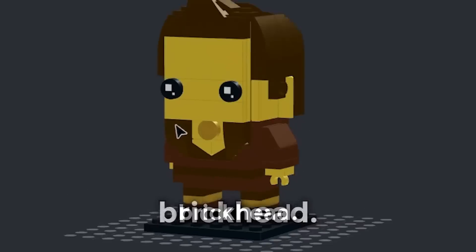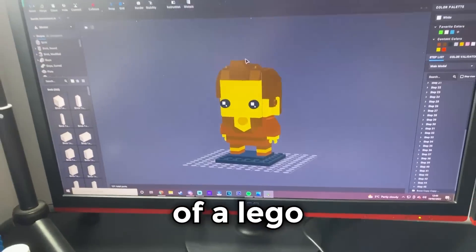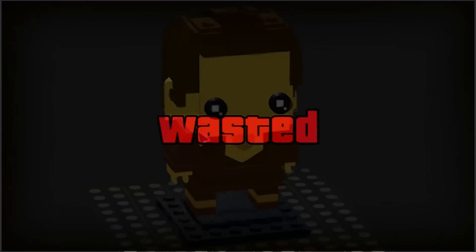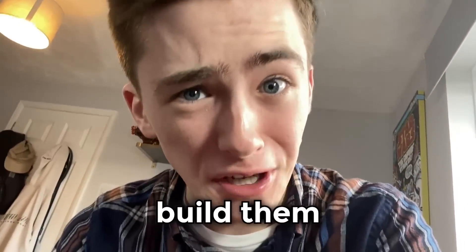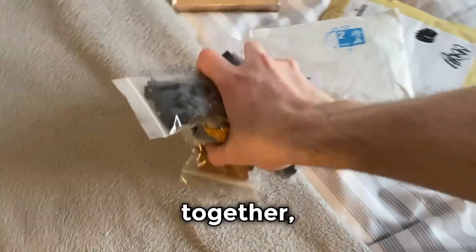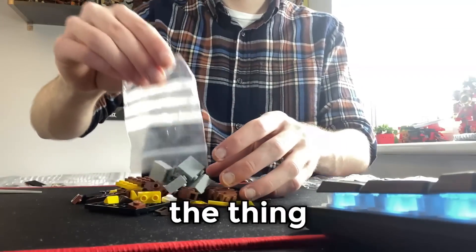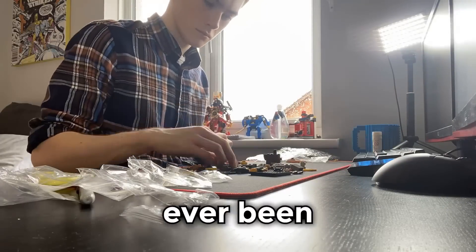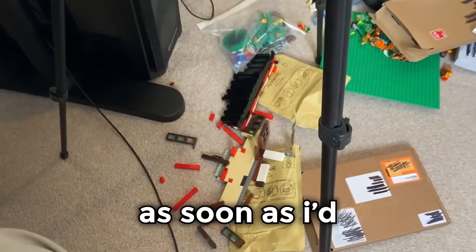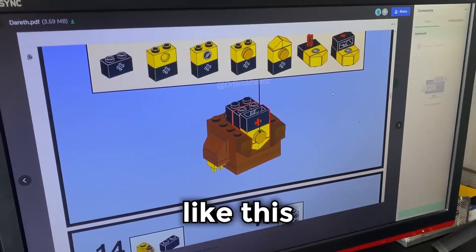First up was the Dareth Brickhead — a 150-piece recreation of my favourite Ninjago character in the form of a Lego brickhead, which are basically just knockoff Funko Pops. I'm incredibly excited to build it. And after pouring out all of the parts and getting everything together, I got to work building the first of my dream Lego sets. The thing with these three sets is that they'd only ever been built in digital software, meaning there was no real guarantee that they wouldn't just collapse as soon as I'd built them.